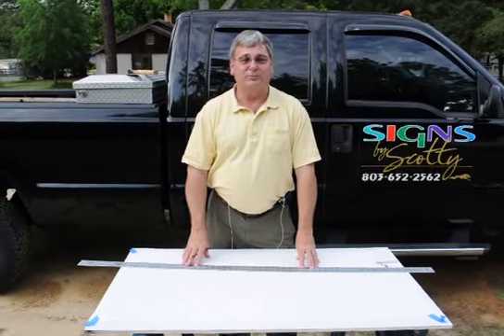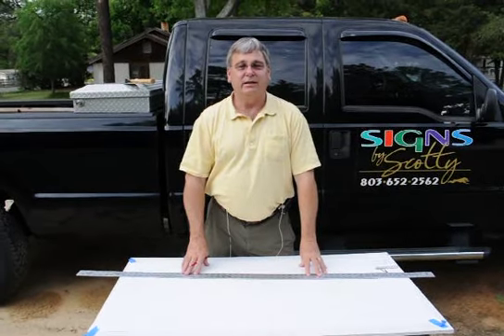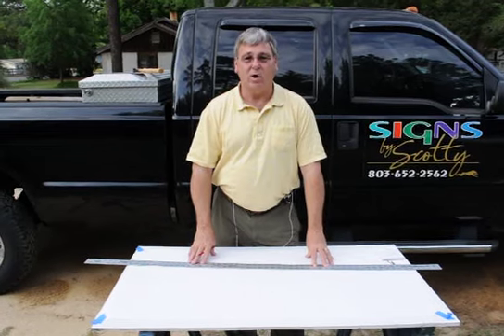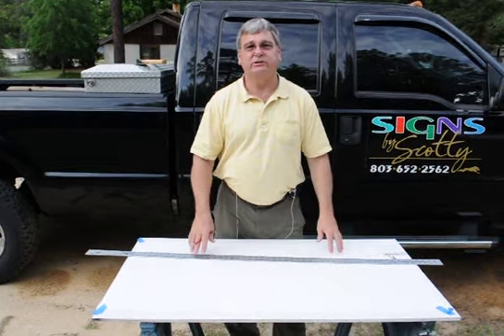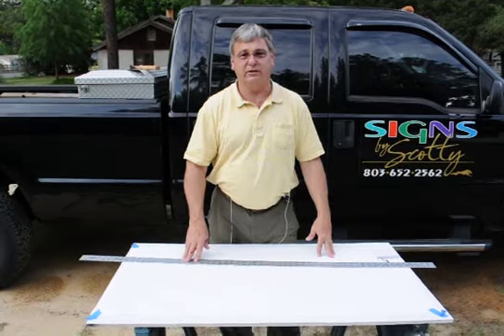Hello, I'm Scotty Temple from Signs by Scotty, and today I'm going to show you a neat little trick that my daddy taught me several years ago about how to draw a perfect oval. You can draw this anywhere from 6 inches to 10 inches to the size of a football field if you needed to.